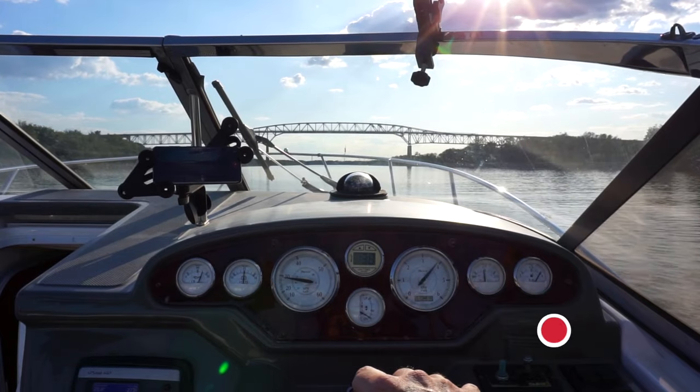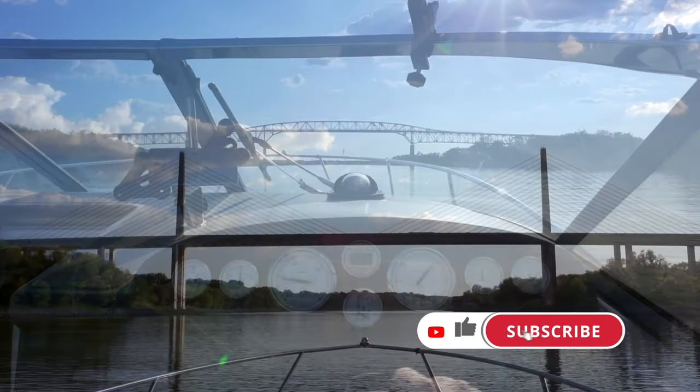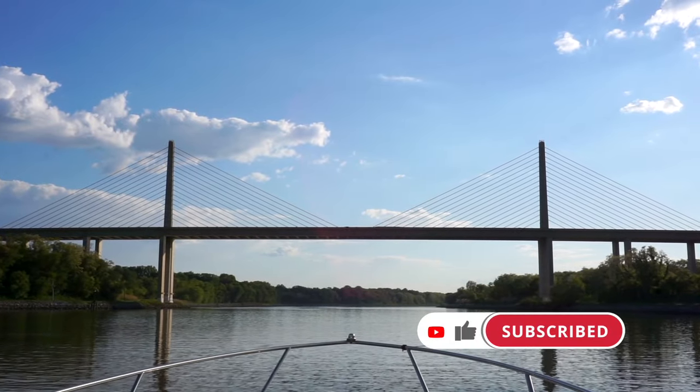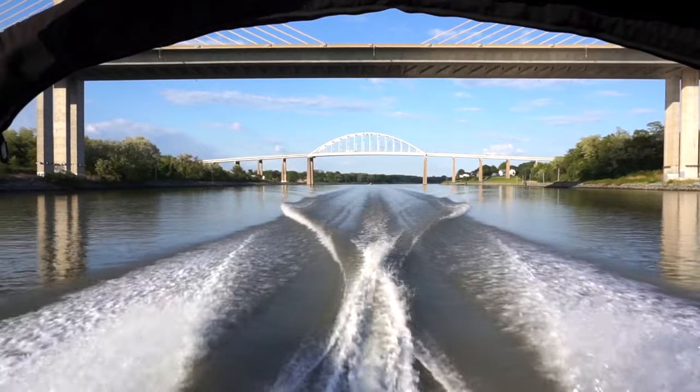Want more boating? In our next video, we show more of our time on the water and we explore the town of Chesapeake City. So click the subscribe button, and while you're at it, hit the like button — it really does help us make more videos.